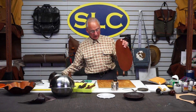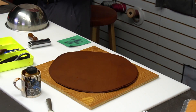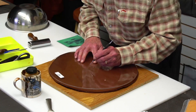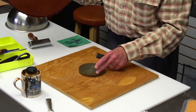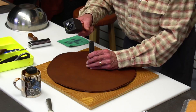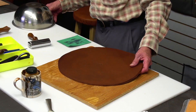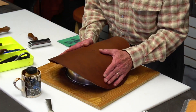I nearly forgot a step. Before I mold this, I'm going to go ahead and put my cartouche on the back. I'm going to find the center of that circle, just make a light mark, get my bench and anvil underneath so I can give this a whack, and we'll put our mark on there.